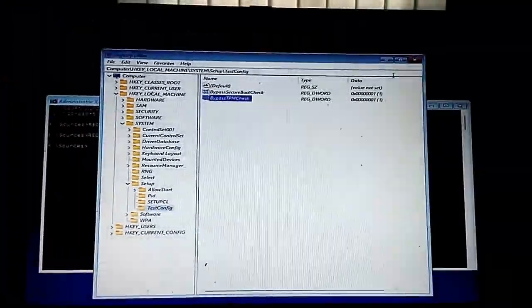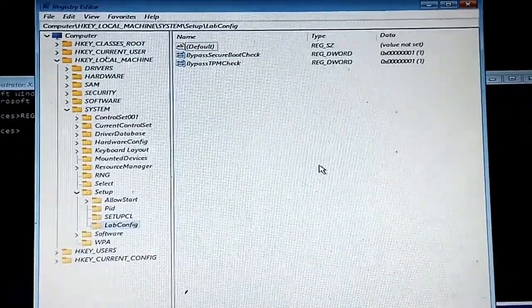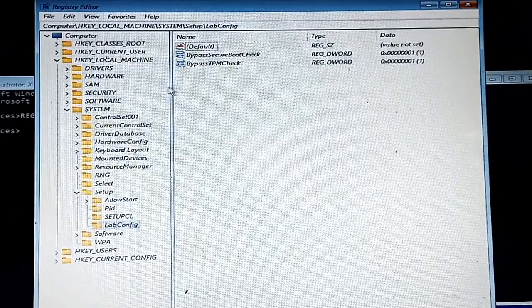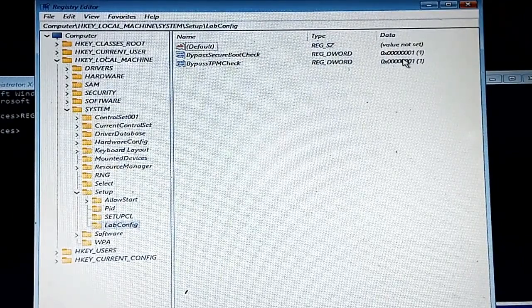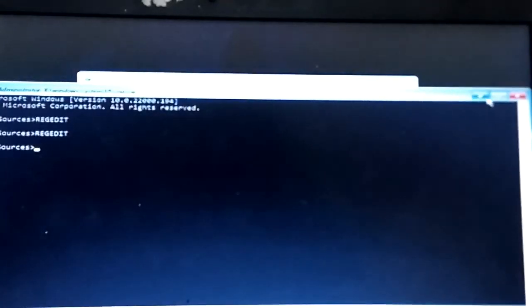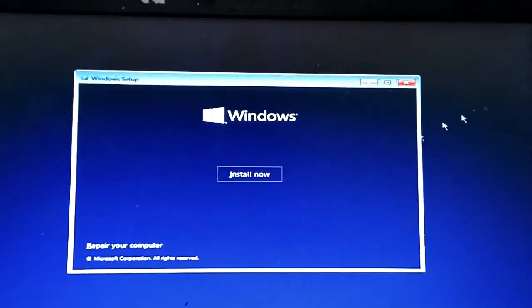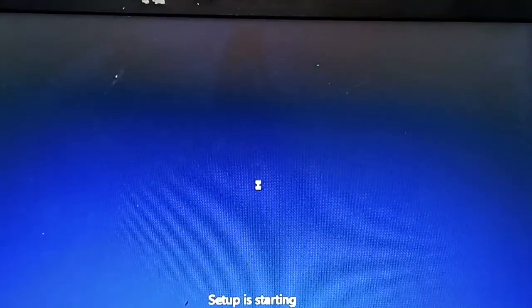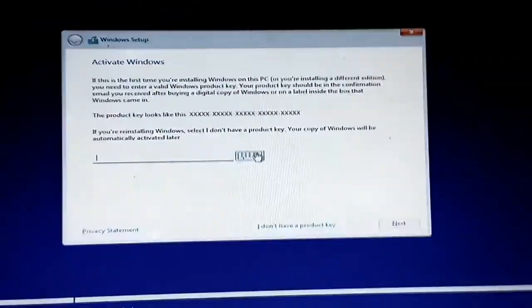All the data values are set to 1 for BypassSecureBoot and BypassTPMCheck. I'll close out of the Registry Editor, close the command prompt, and proceed to install Windows.